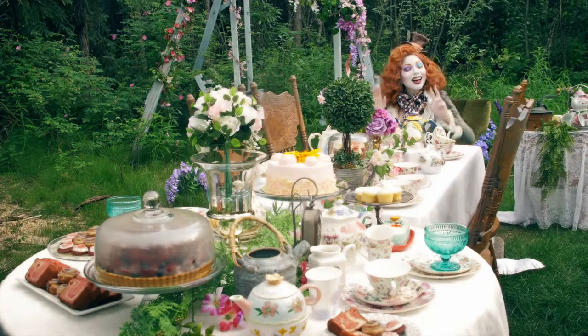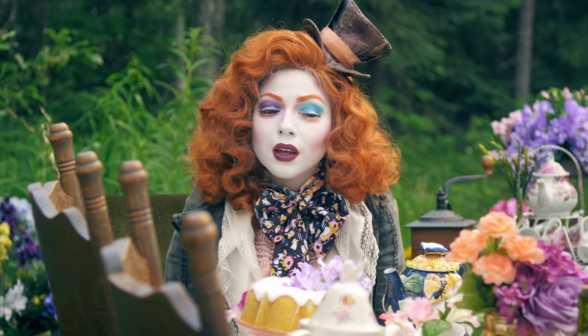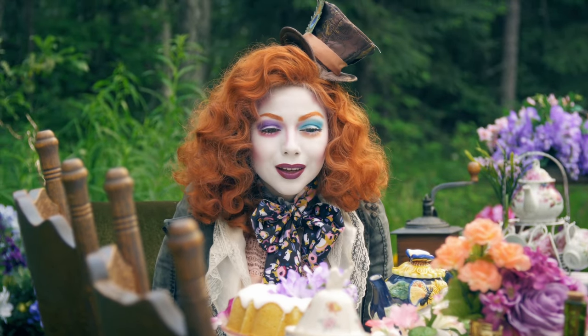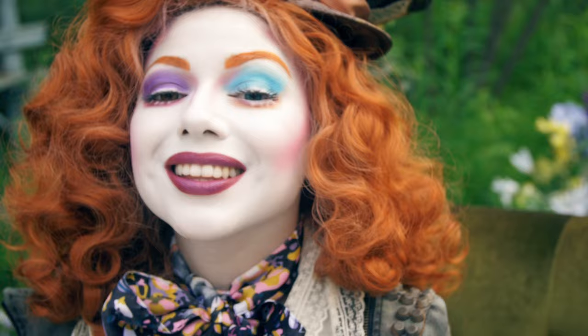And there is my Mad Hatter inspired look! Have I gone mad? I'm afraid so — entirely bonkers. But I'll tell you a secret: all the best people are. Farewell, my beautiful shining stars!